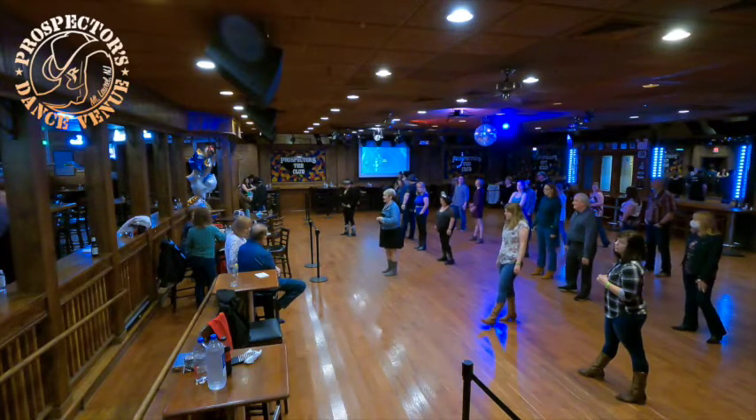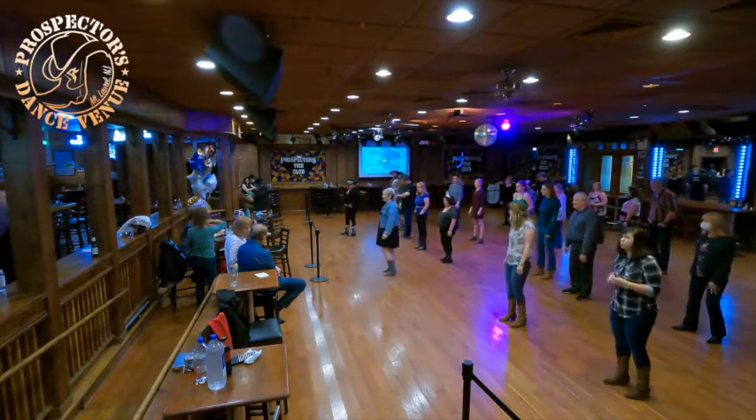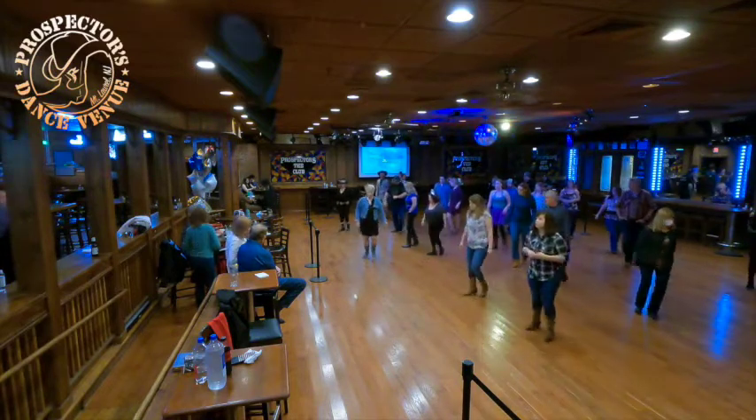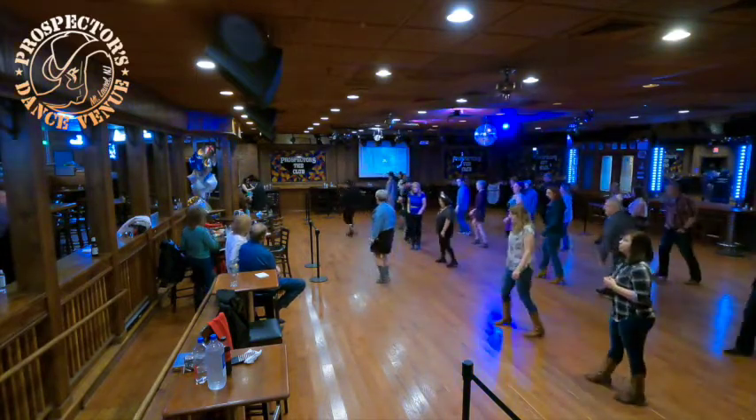Let's just try the second set of eight and then we'll add it together. Left over right, seven, eight. We cross left, right, left sailor. We cross right, left, right sailor.